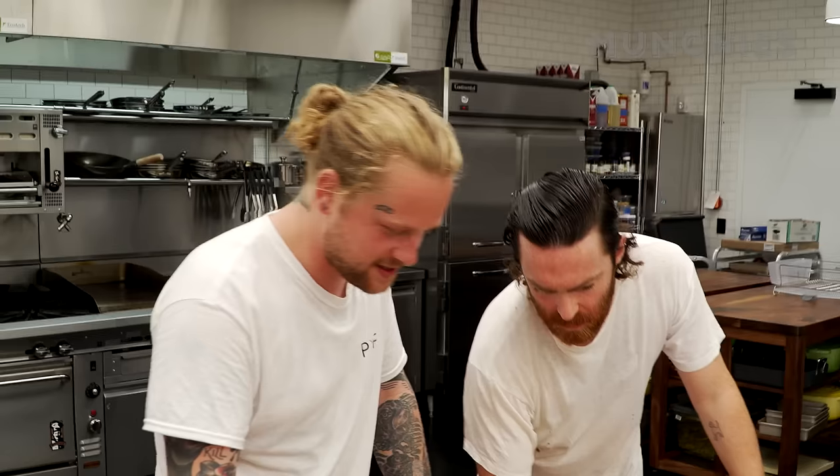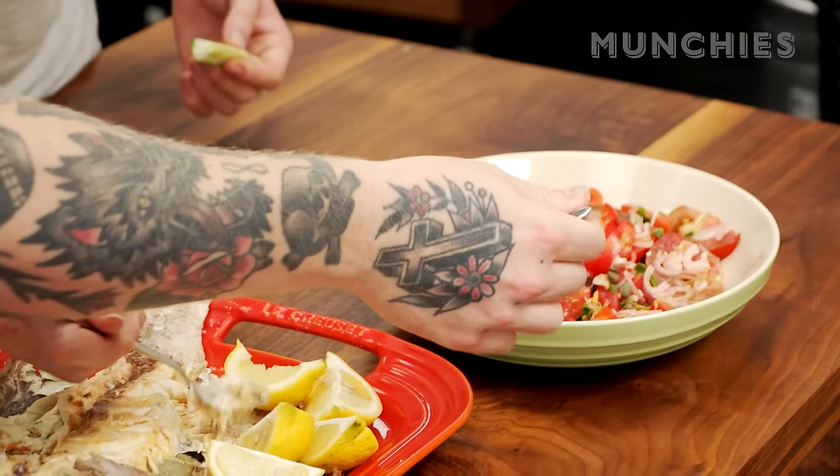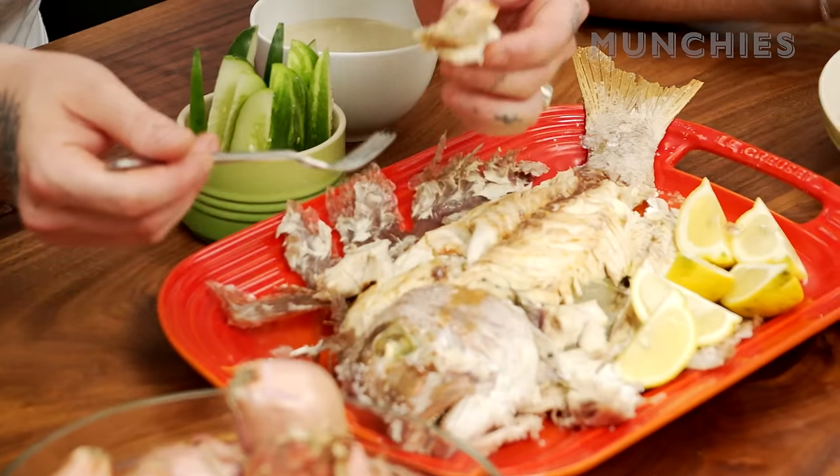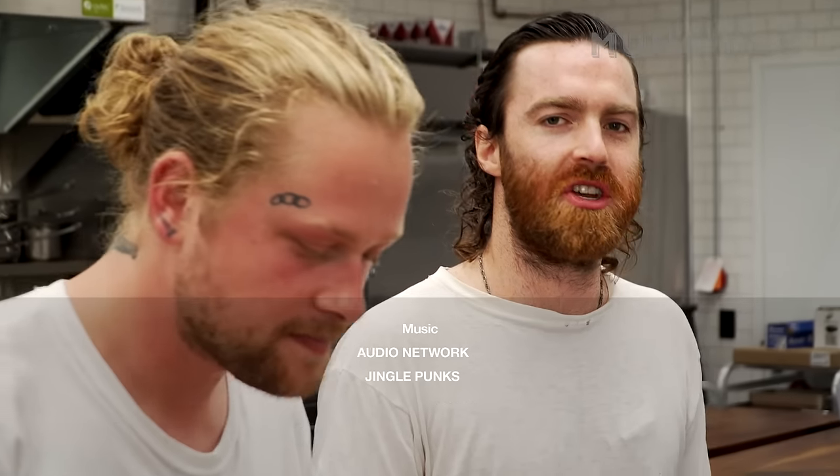Oh, that's real good. This is a good bit. This is my breakfast. That shit's amazing, so yum. For the recipe, click the link below. Thanks for tuning in.